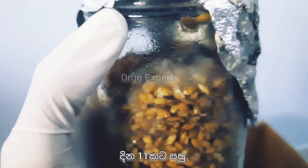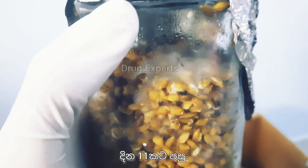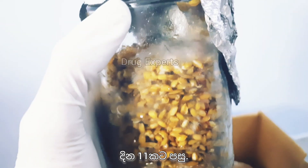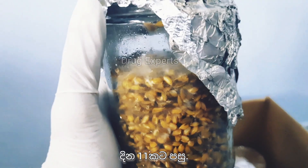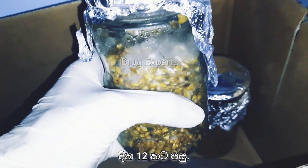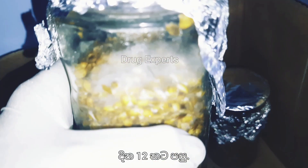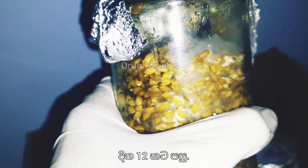On the eleventh day after the inoculation of spores to the substrate, I observed that the colonization had increased its pace of spreading in the substrate. Very happy to see that everything is fine so far. After twelve days, the mycelium colonization was happening rapidly. The usual white color was changing into a very bright white color.